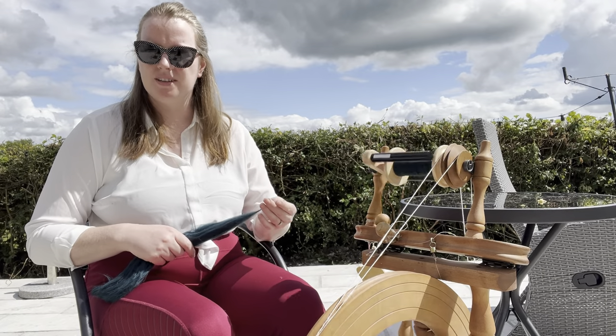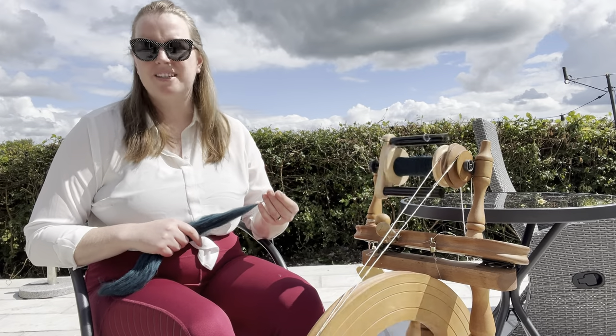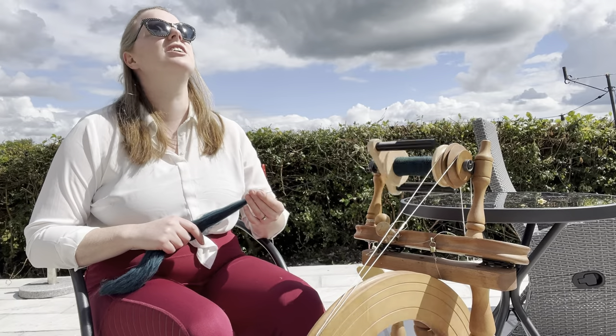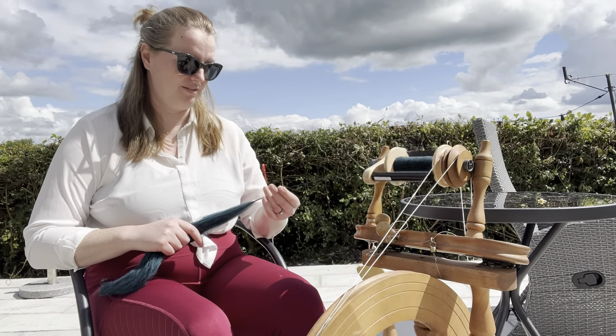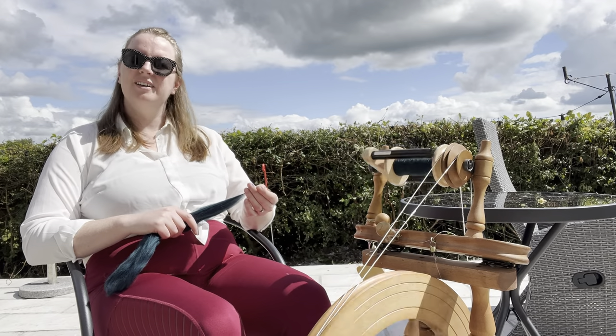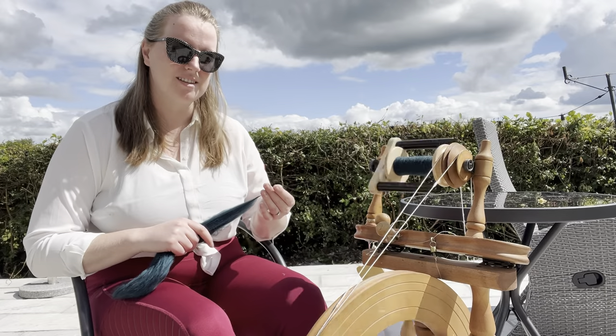We've been running in and out of showers the whole time, so I'm expecting to have to pick up and run in any time. But in between the showers, my goodness, this weather's stunning. I've got my sun cream on — July, finally. In between the showers, it's a nice July.